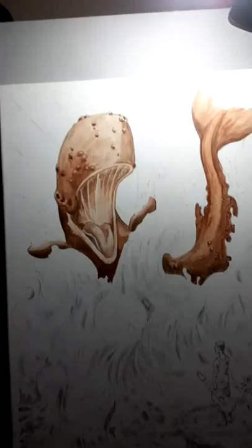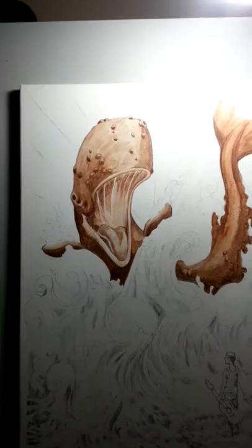Hey, just wanted to show you some of the progress on the underpainting for the Monstrum album cover. So as you can see here, laying down that underpainting of the whale — pretty much done with that.